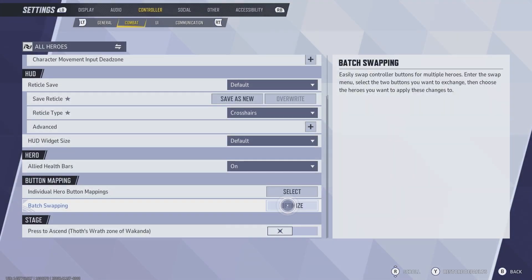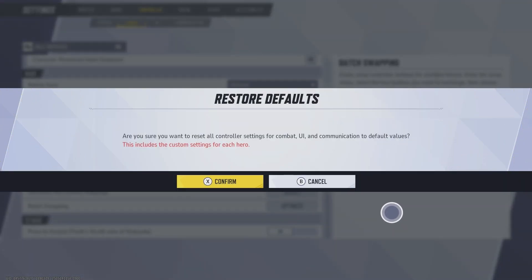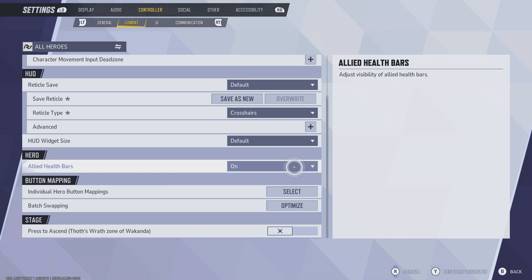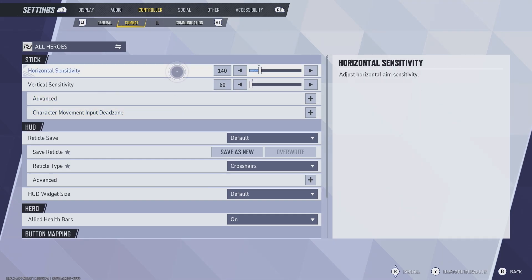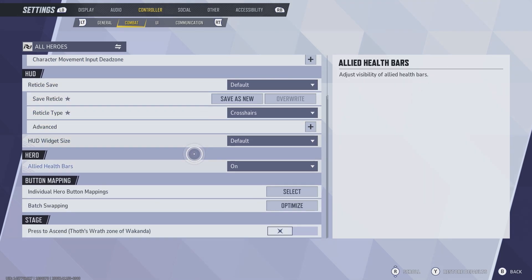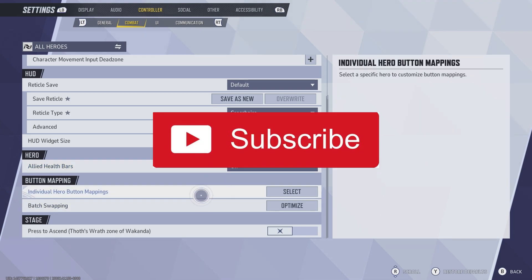That will apply the button mapping for all heroes, not just a specific hero. If you mess up or want to start over, press Y on Xbox or Triangle on PlayStation. A screen will pop up asking if you want to reset all your settings — just confirm. However, keep in mind that restoring default settings will also reset things like your horizontal sensitivity and reticles. It's essentially a hard reset, so keep that in mind.